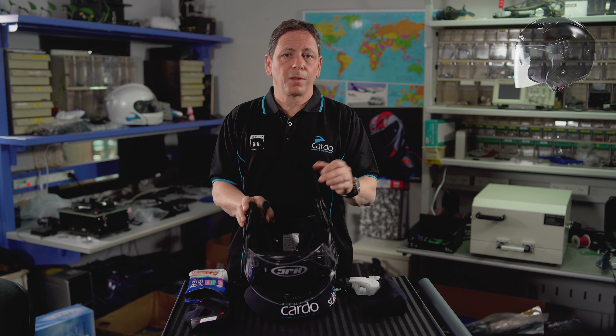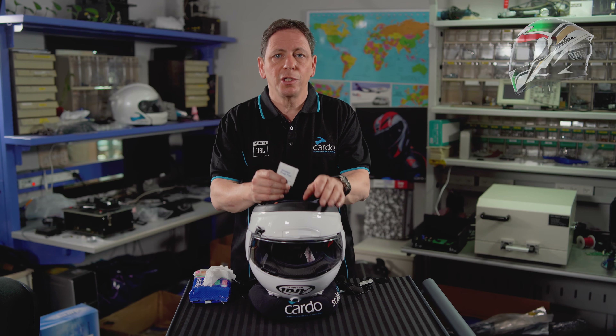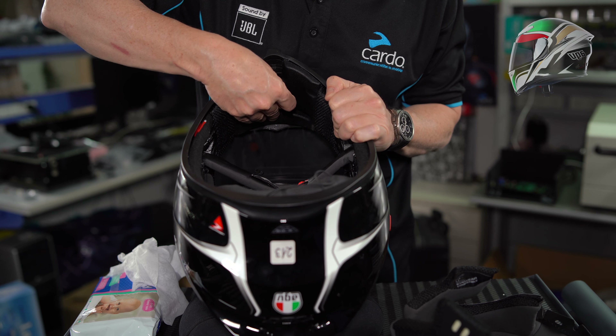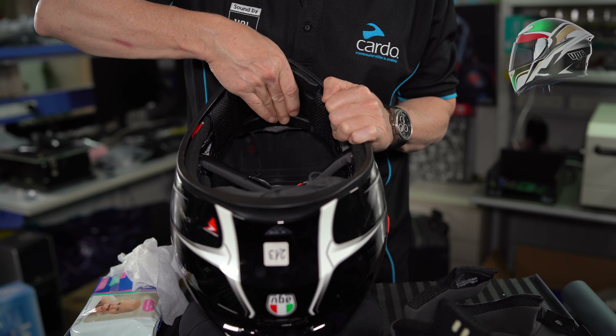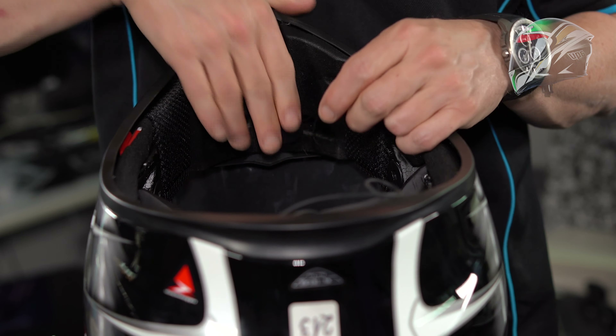Installing a microphone on a closed-faced helmet is even easier. Use an alcohol pad to clean the chin area. Grab a rectangular velcro, remove the protective film, and glue it to the chin area. Attach the corded mic and run the cord along the right side.